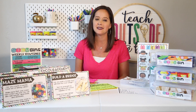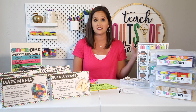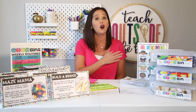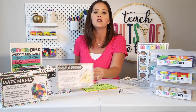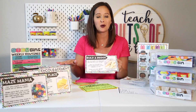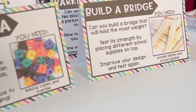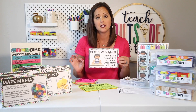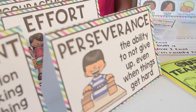My fourth favorite way to implement STEM bins in my class is through team building. When considering team building and character building, you might think of it as something for very early or very late in the school year, but team building is valuable all year long. I have a pack of specific team builders — link below — with 12 specific challenges for students to complete. They only need one STEM bin per challenge, and kids get into groups of two or three at stations around the classroom. What makes these challenges different is that while working on the task together, students also focus on specific character skills: perseverance, effort, improvement, and creativity.